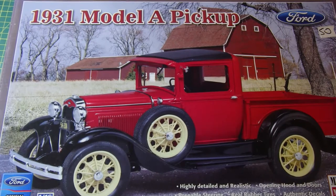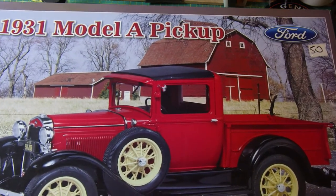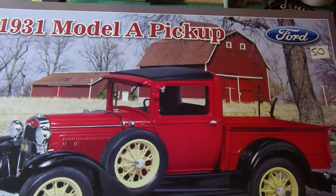Good morning, everyone. It's Bob here from Greybeard Models. I thought I'd do a quick unboxing. The reason being, my brother Peter has got a Model A, and he inadvertently bought a 1:16 scale Model A, and it just so happens that I've got this one in my stash.